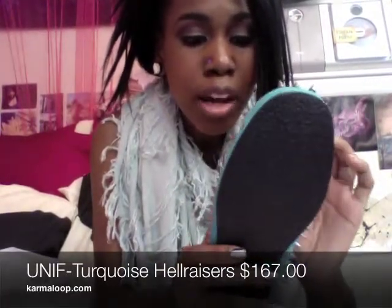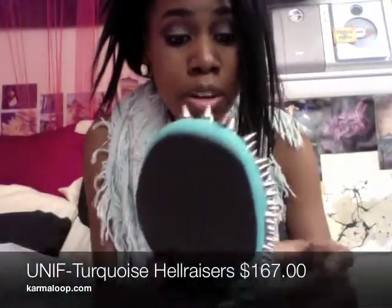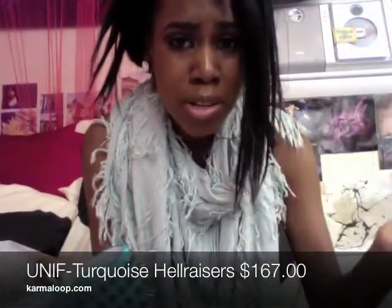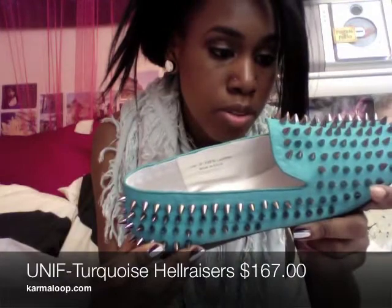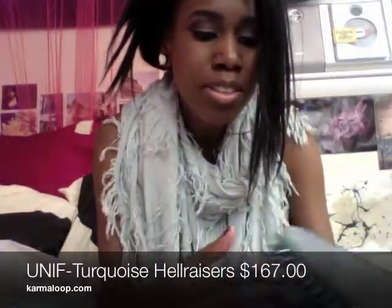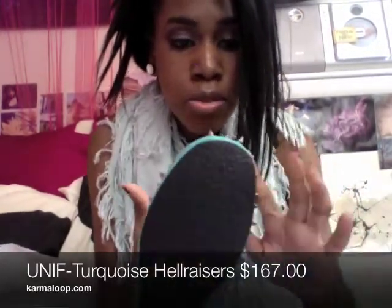One thing I am kind of bummed about is this is my first pricey shoe that I bought that's not Jeffrey Campbell, and I'm so used to Jeffrey Campbell sending you extra spikes and extra stuff. Unif does not do this for their Hellraisers, so I'm kind of sad. It would be nice to have replacement studs in the event that you lose a few.